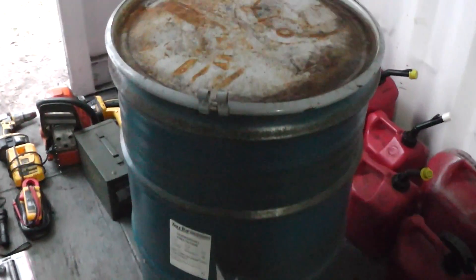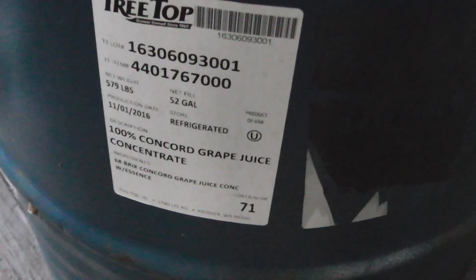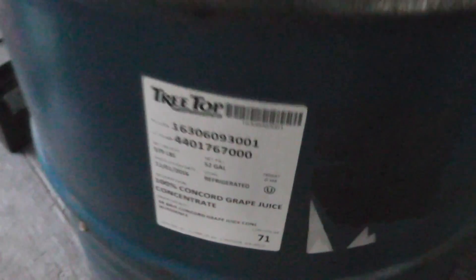That's what I'm using it for, and it's just a barrel that I got from a feed store down the street. It was $20, 52 gallons of capacity.